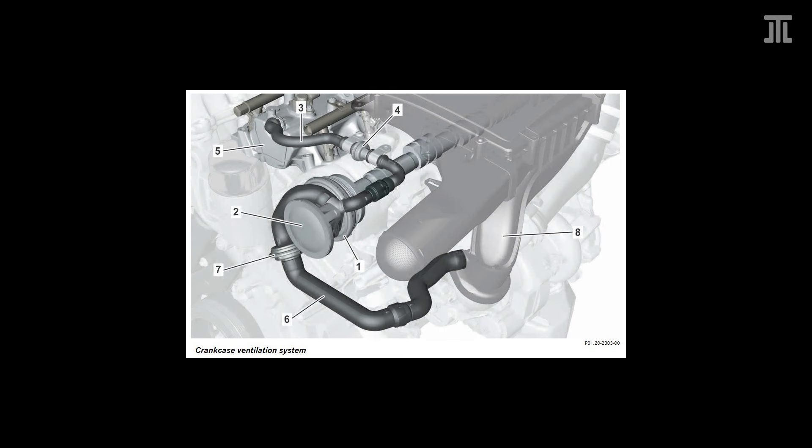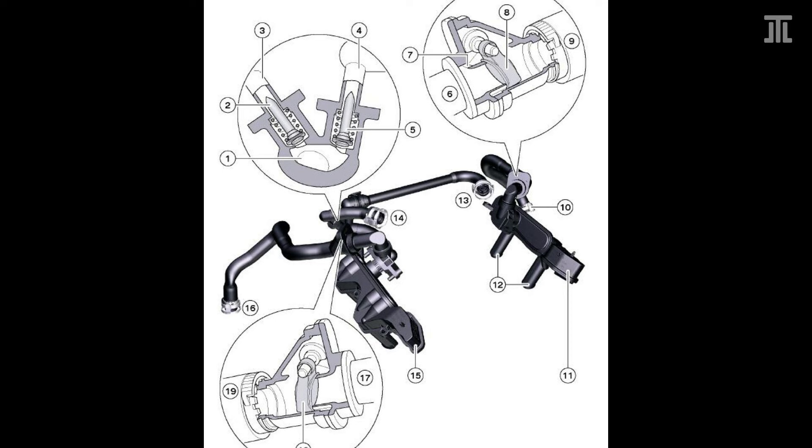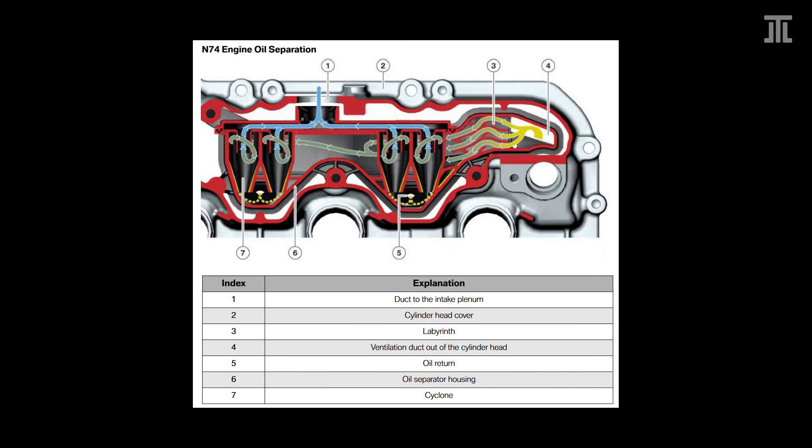In terms of crankcase ventilation, the M279 uses a single centrifugal oil separator driven by the left camshaft. This is a simple, elegant solution. The N74, on the other hand, uses a more conventional passive system that also works just fine.